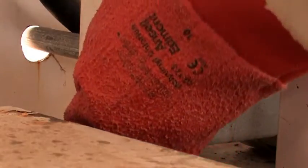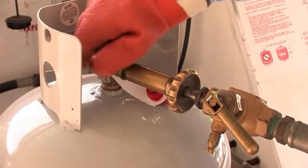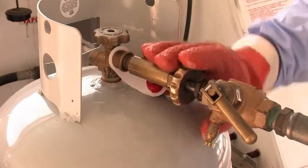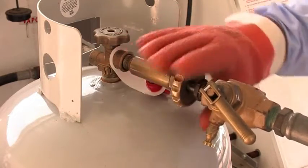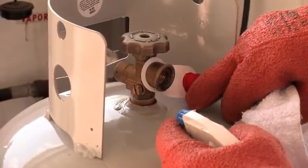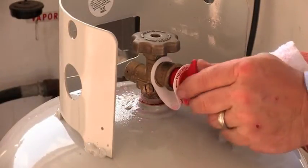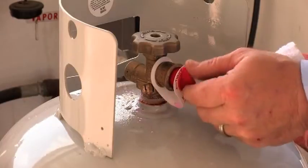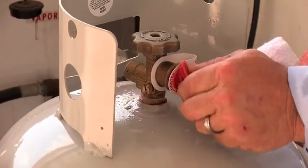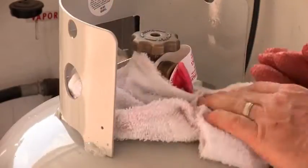Shut off the pump if no other cylinders are filling. Make sure the cylinder service valve is closed. Loosen the connection and wait for any trapped liquid to bleed off. When trapped liquid has vented, disconnect the hose end fitting. Use an approved method to check for leaks. Reinstall appropriate valve caps and plugs. If the cylinder has a filler valve, reinstall the cap. If the cylinder has a POL service valve, reinstall the valve plug. Replace any caps and plugs that are missing.